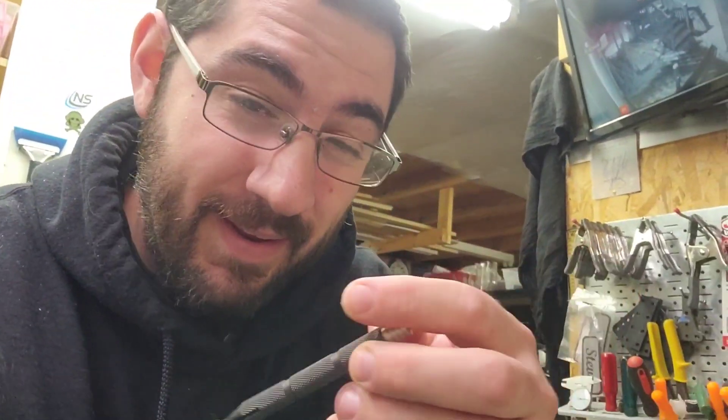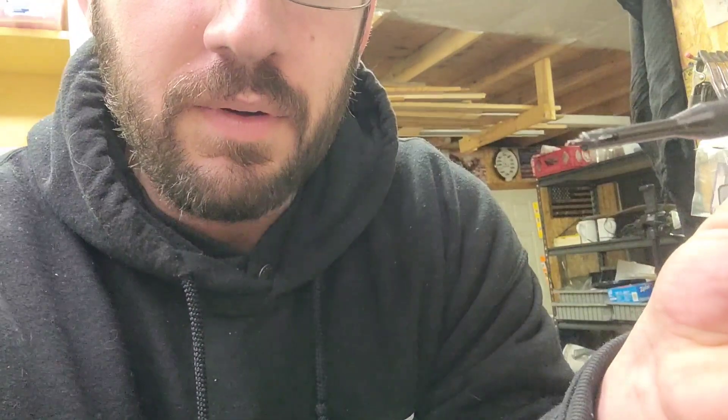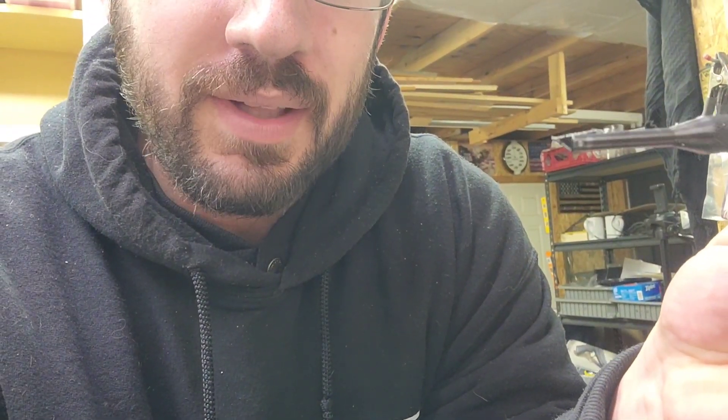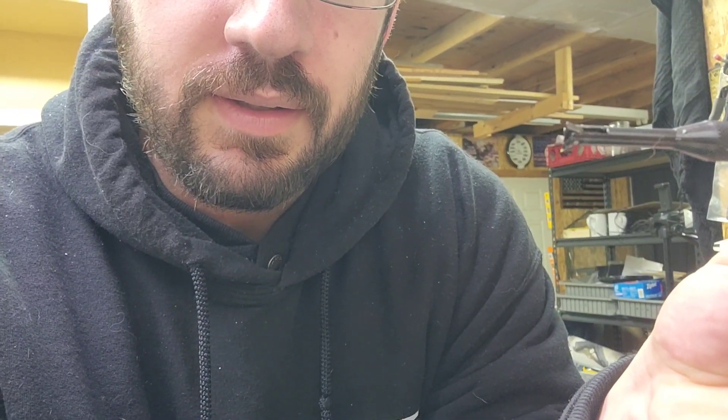This little guy is awesome — this is a Noga RC 2000. The blade moves, and you stick it in the hole, twist it, and it deburrs the hole from the inside. Works awesome. This little guy is $34 on Amazon — the RC 2000, that's the size you want. I bought all three sizes because I didn't know — I bought the smallest, too small; I bought the biggest, too big; so I bought the middle one, and that's the one that works out right.